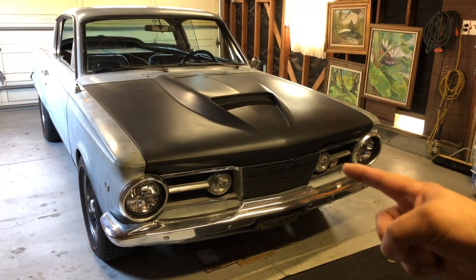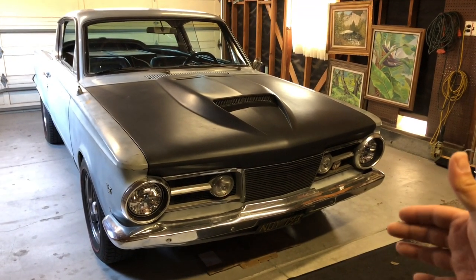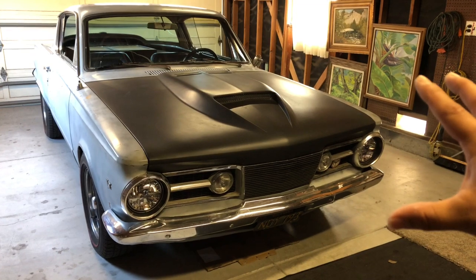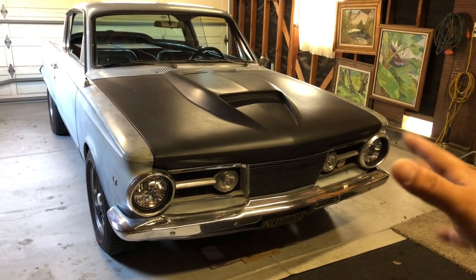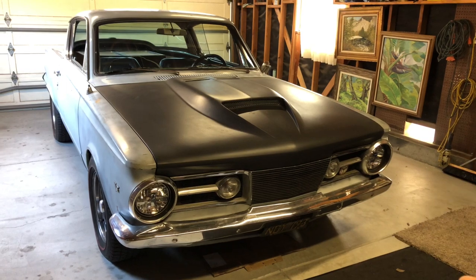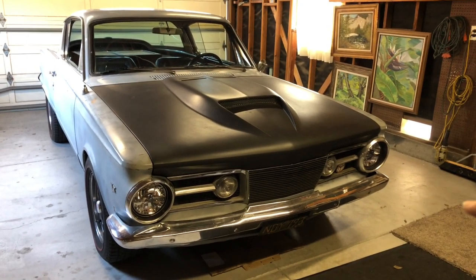Alright guys, we're going to review this car real quick. Once again, it is a 1965 Plymouth Barracuda — essentially the first smaller car that Chrysler produced at the time. Back in the early 60s, around 1961 and 1962, Chrysler produced a vehicle called the Valiant.